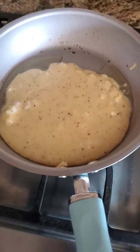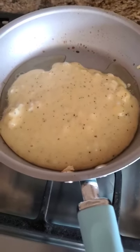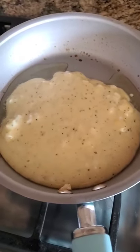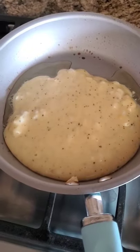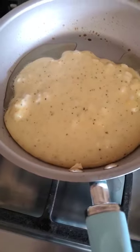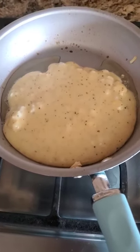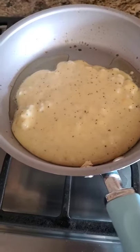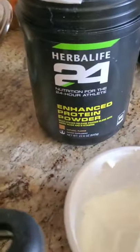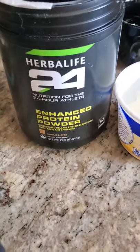We're going to let it sit here and then we're going to flip it. It's going to be nice and fluffy. This omelette is made with yolks for someone who just wants a little bit of fat in their diet and isn't afraid of yolks. However, I did the same recipe without the yolk — we would use only enhanced protein powder, still light sour cream and egg whites. It's the same idea.